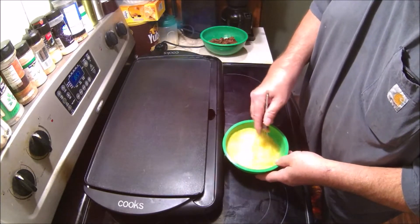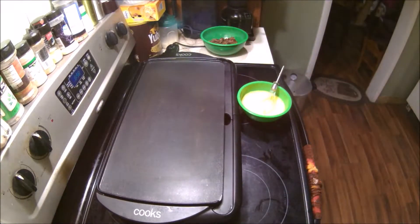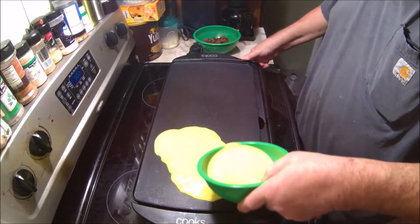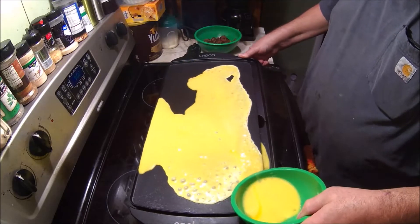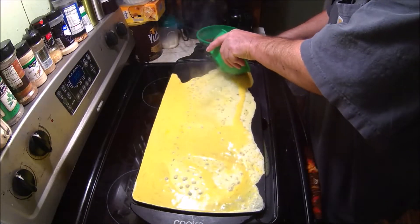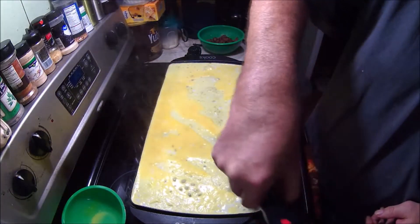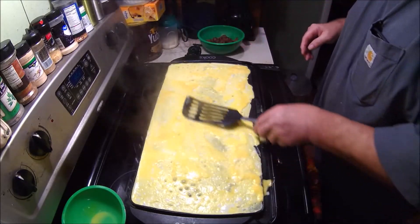Right now I've got the griddle heating up to 400 degrees, because when I pour this on there I want it to cook right then. I've got six eggs here and I'm going to cover the grill completely. Probably could have done it with five eggs — I haven't made one in a long time. We've got to turn the heat down because we really don't need any more heat.